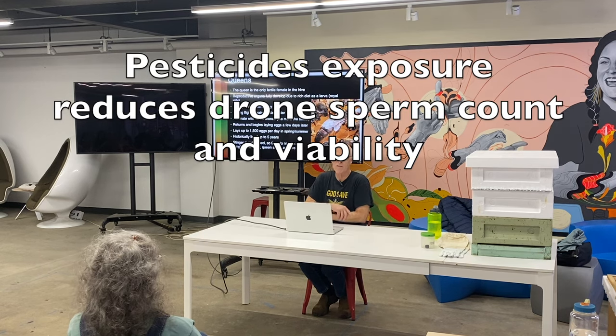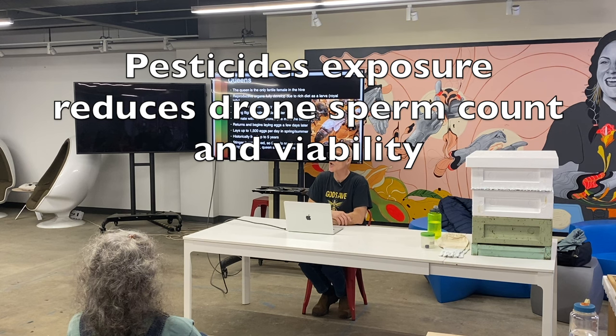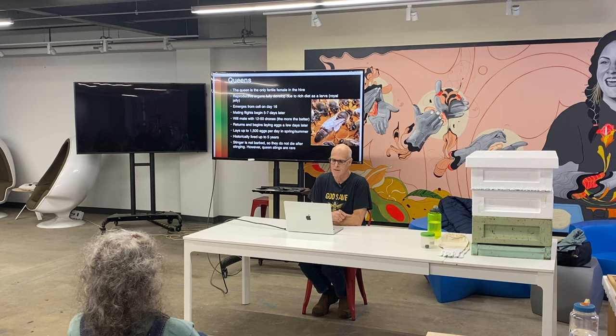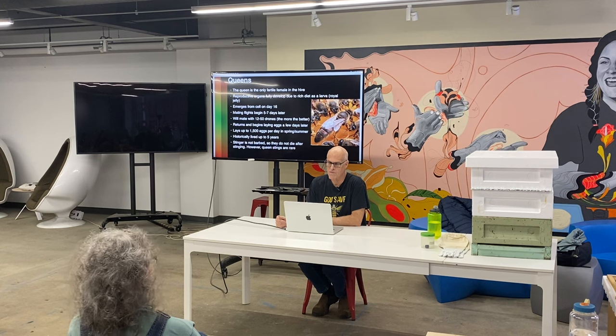There's also really cool research about the impact of pesticides and other viruses on drone fertility. Self-made queens are the best. If you need a queen and the only one available is a commercial queen, you should absolutely use that commercial queen — but last year was a bad year for commercial queens up here. I saw more queen failure than I've ever seen before.